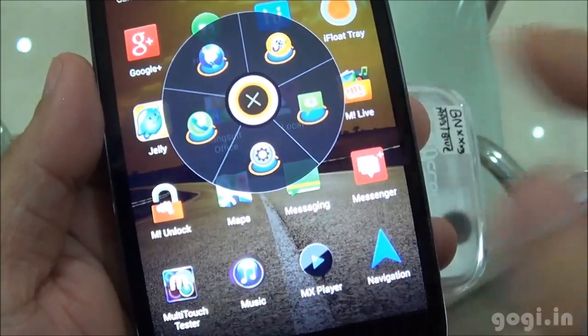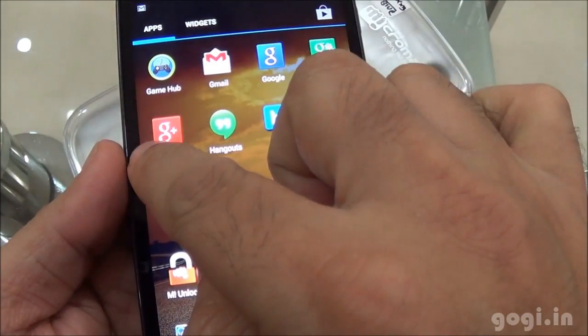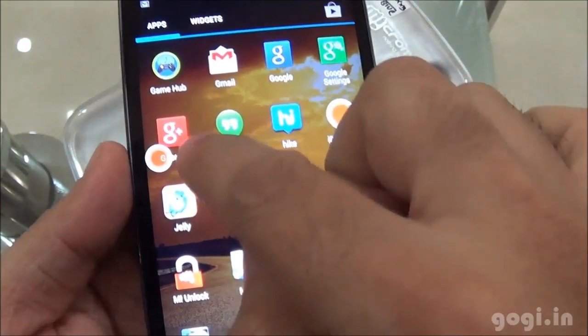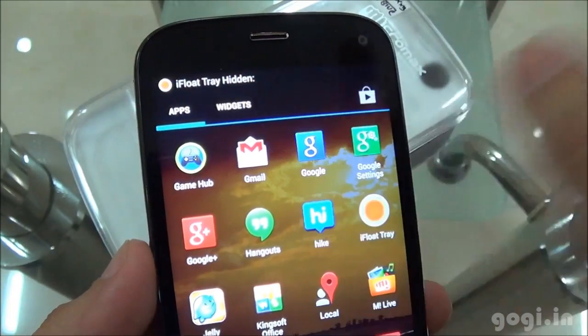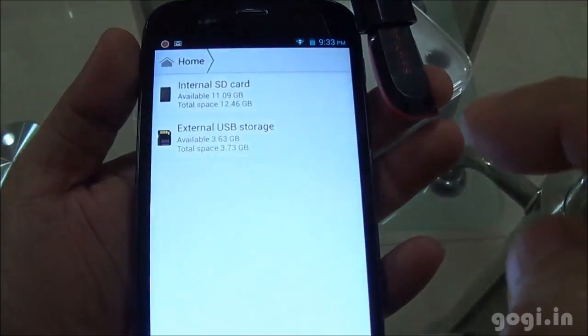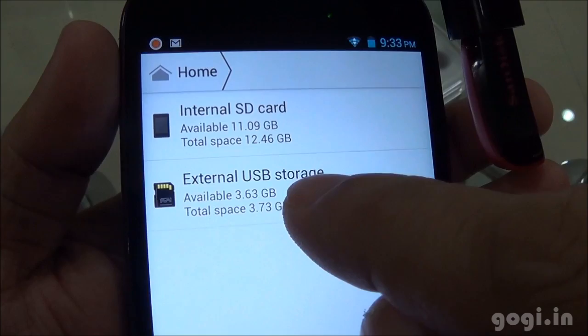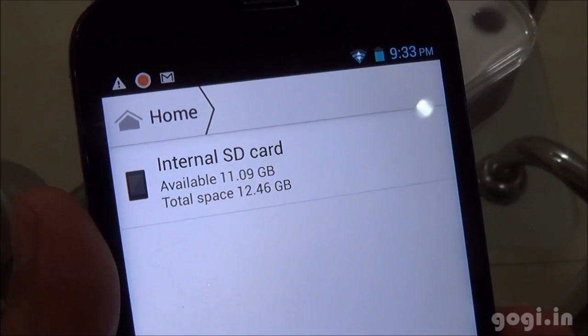You tap the icon and you get some shortcuts. You can tap, hold and move it to hide the tray. I have now connected my pen drive using an OTG cable and it does get detected as external USB storage — OTG is supported.